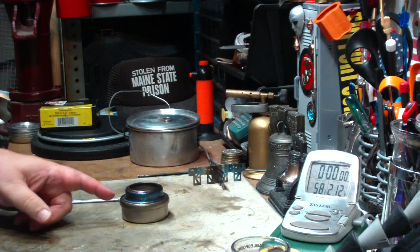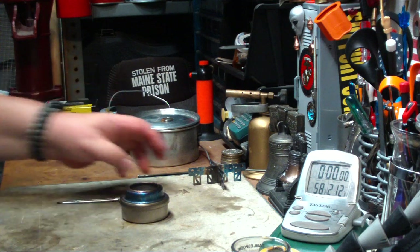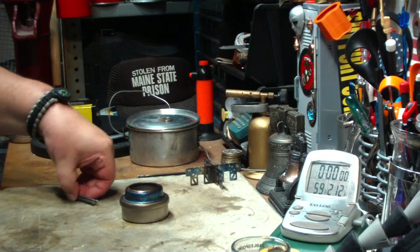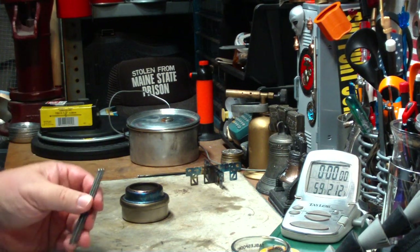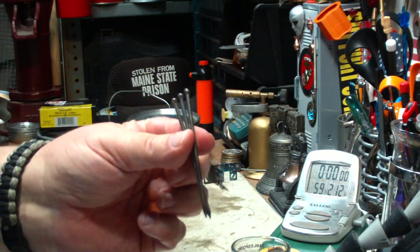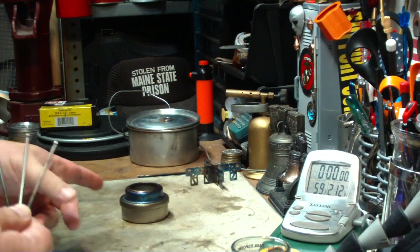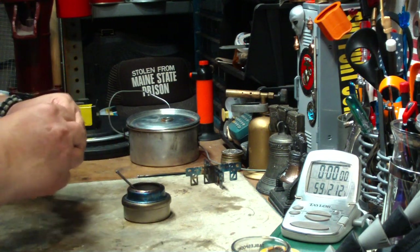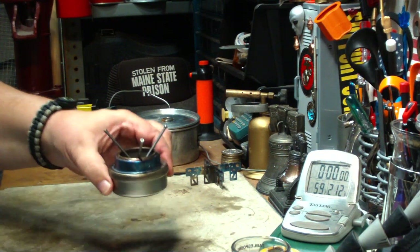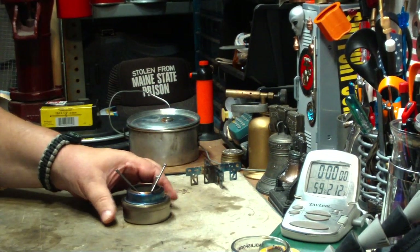Hi, Hiram here. I want to try another boil test on this Ever-New titanium alcohol stove. Instead of using the titanium cross pieces, I want to try something that I tried on the Trangia back in May of 2010. I called it the nailed pot stand, where I used three 16-penny nails in the stove or burner, just like so. And it worked pretty good on the Trangia.